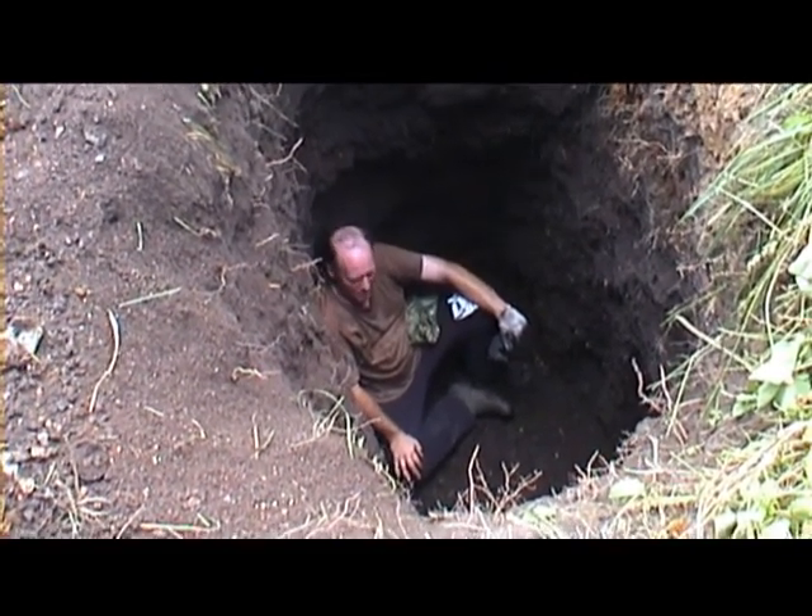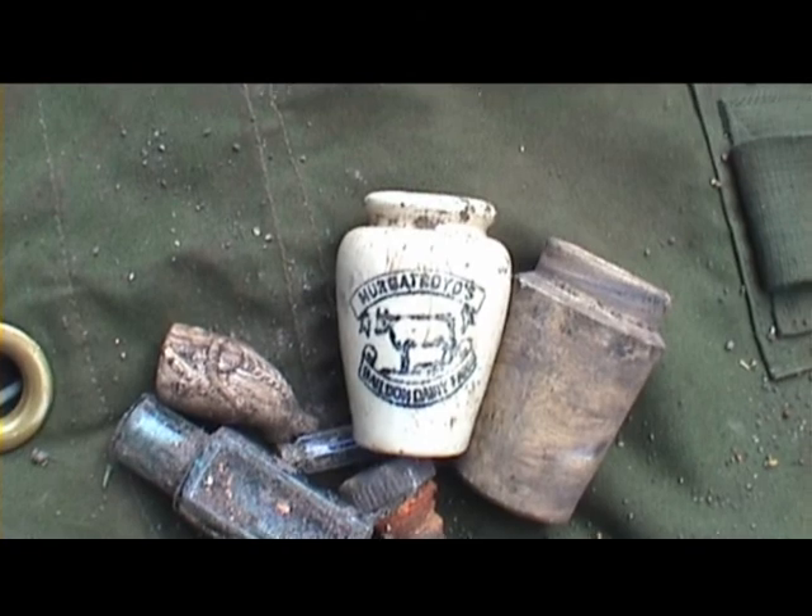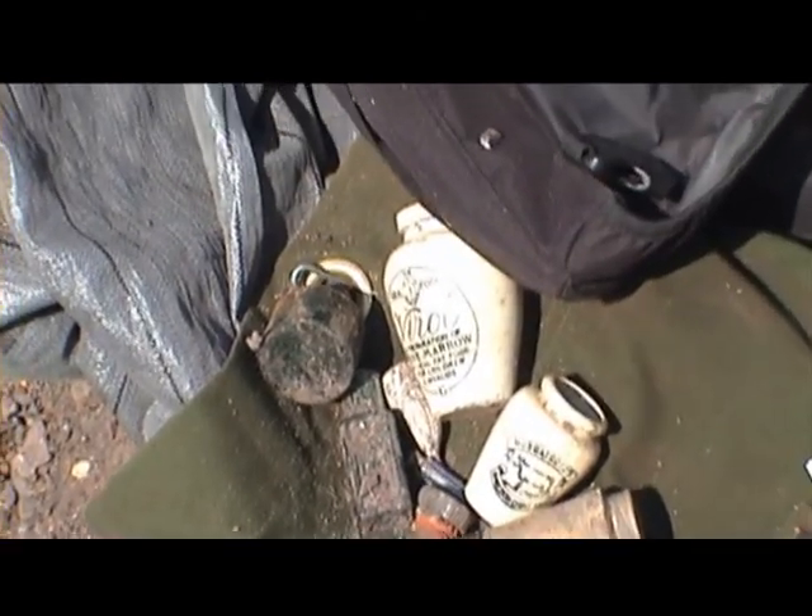We've just had a cream put out, I'll show you. Nice one. A bit of a sad day - cream, a few inks, nothing great.